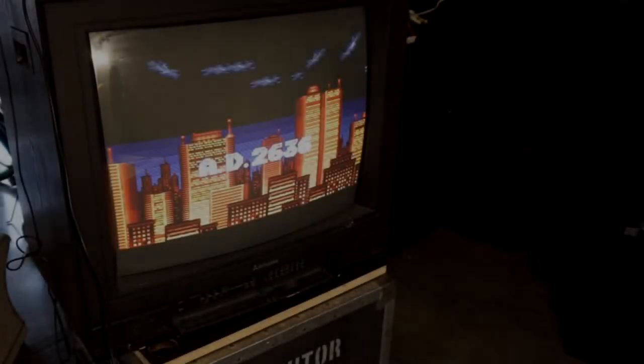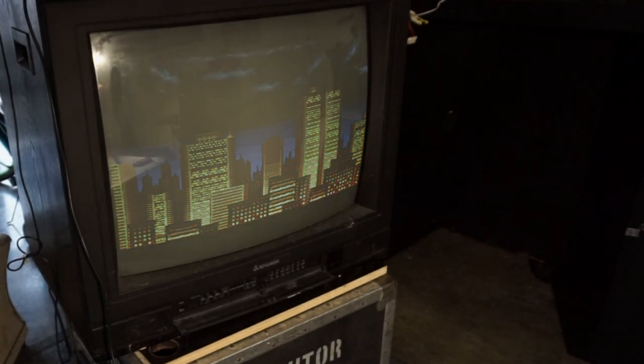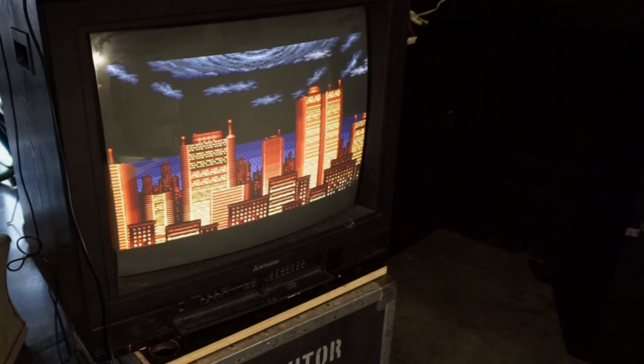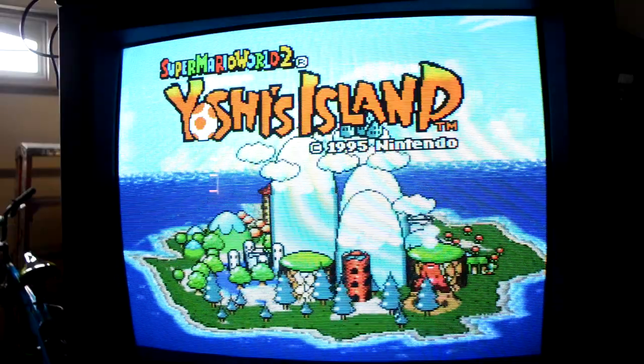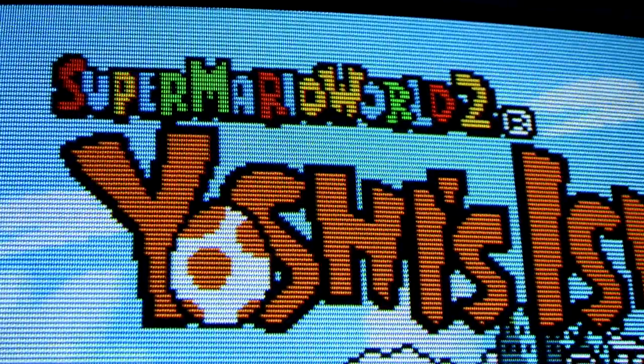My grandfather used to say, one man's trash is another man's treasure. I always felt that this meant some things are worth saving and that people would often consider perfectly good items as trash and thus throw them out into the garbage. That kind of sums up where we are today with CRTs and CRT technologies. So let's turn some trash into treasure.